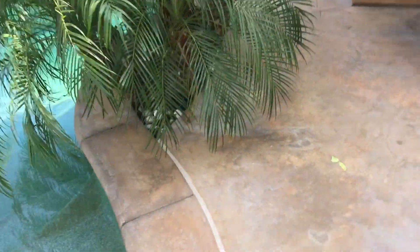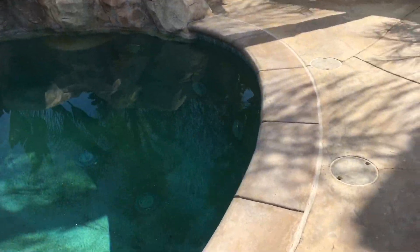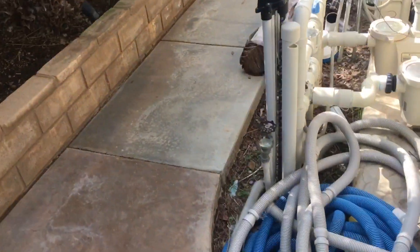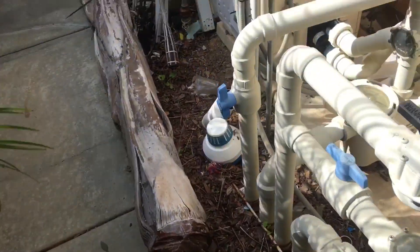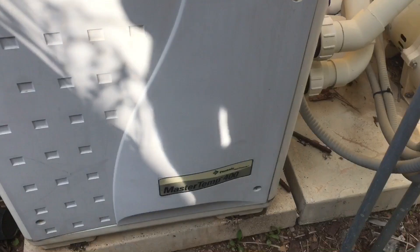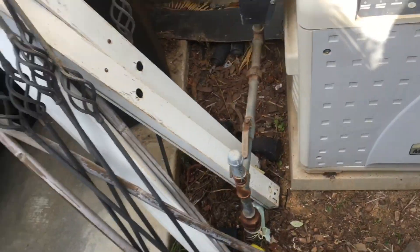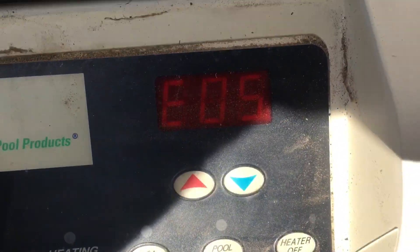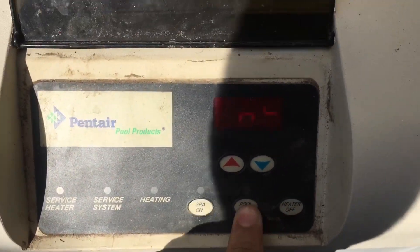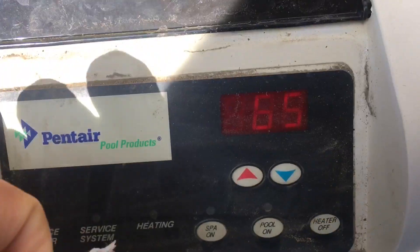Hey YouTube — excuse me, I'm sick. I wanted to make a quick review. I've got a Pentair MasterTemp 400 heater here, and I've been getting Error 05 for quite a while now. I turned it on spa and got that error, so I'm going to shut it off and turn it on pool. Let me show you guys.